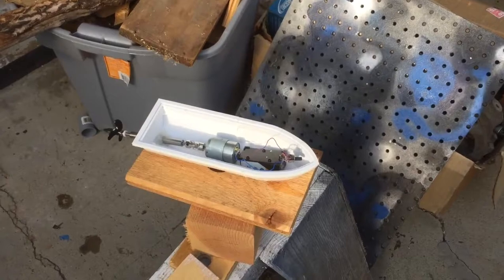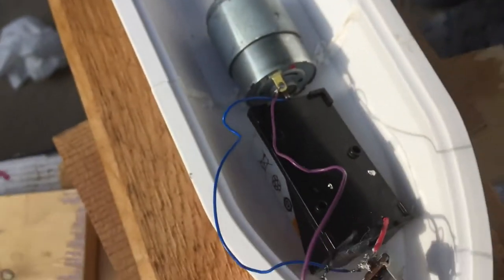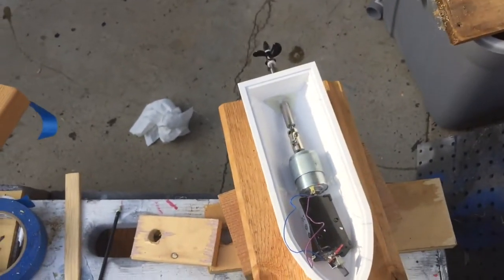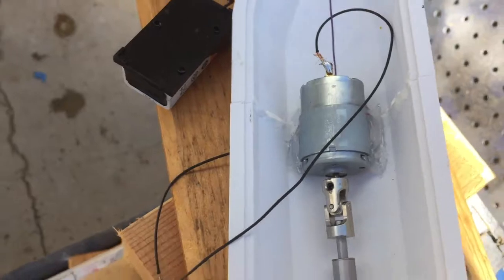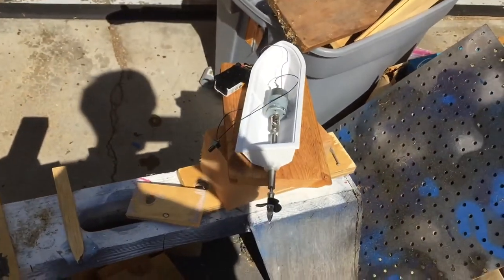I've been moving pretty fast so I haven't had time to document much. I just siliconed that and hooked up a battery with a switch. The silicone is now dry and I tested it out in the water — it doesn't leak. Unfortunately I didn't record that. I just siliconed the motor in, so once that's dry by tonight I should get a good video of it running.